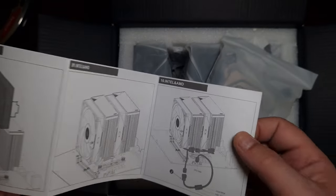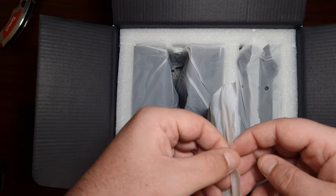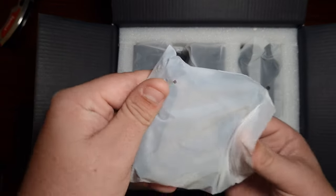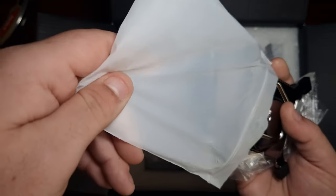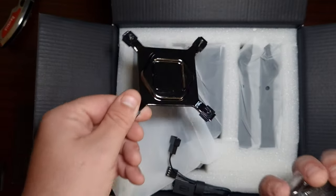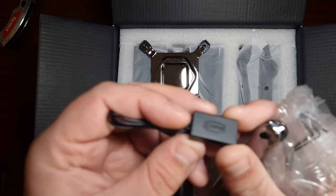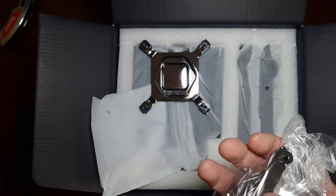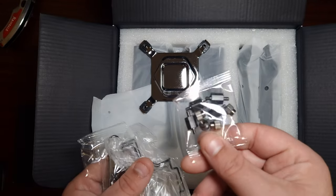It does come with an adapter or splitter, which is nice. The accessories come in resealable little baggies. Looking at the accessories: there's the back plate for Intel, and for AMD. There's also what looks like a high-performance thermal solution with a little dongle. That looks cool.